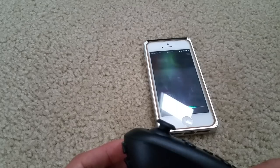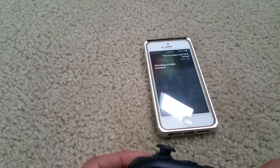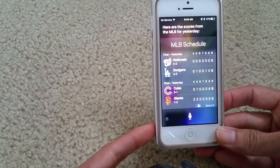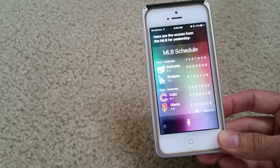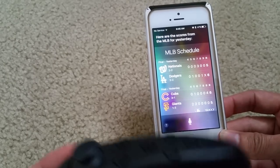I pressed it again and asked: 'Tell me what the MLB scores are.' Siri responded: 'Checking on MLB schedule — here are the scores from MLB for yesterday.' So as you can see, I'm just trying to show you some of the steps and that my remote is working.